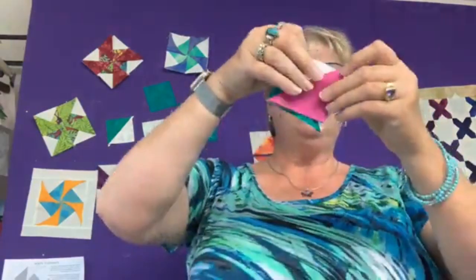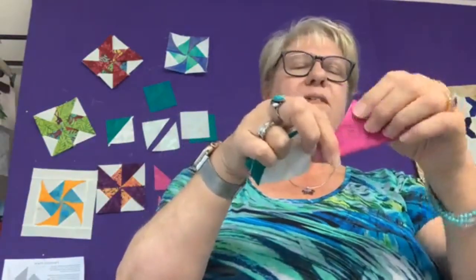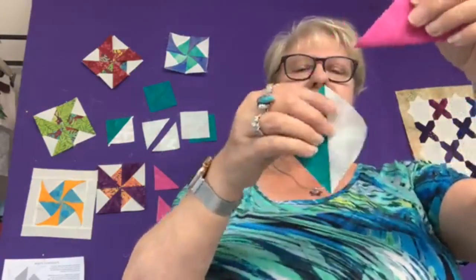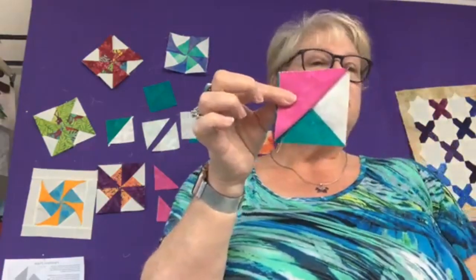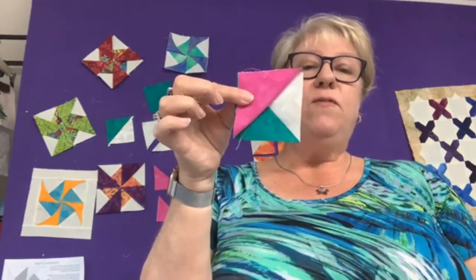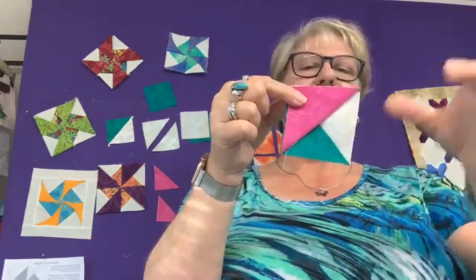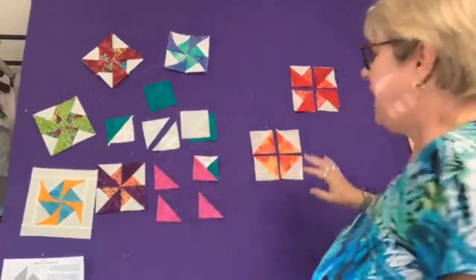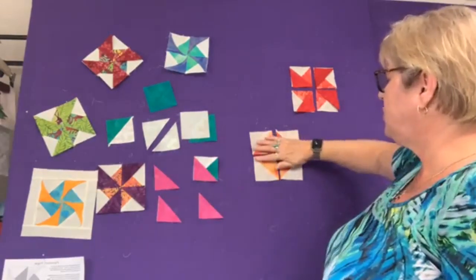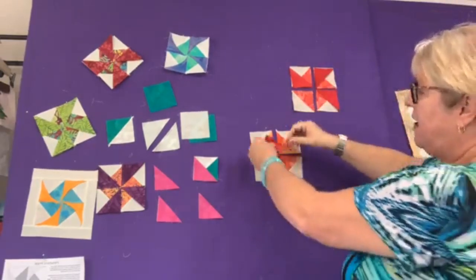The next step is you're going to use your glue stick. You're going to have a folded piece — it starts out as a square, you fold it in half and it makes a triangle. This is the fold underneath, and then you stick it with a glue stick to the half square triangle underneath. Four of those pieces are needed per pinwheel — you have the half square triangle and the folded triangle right over the top.